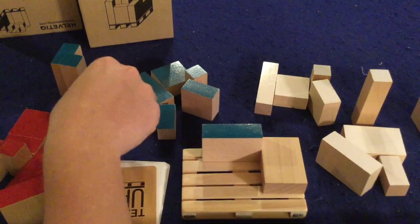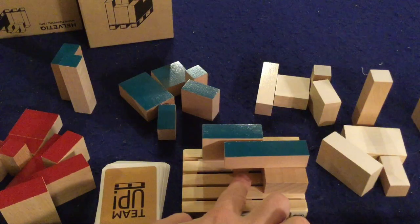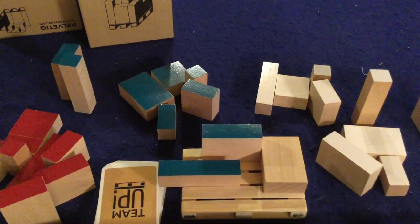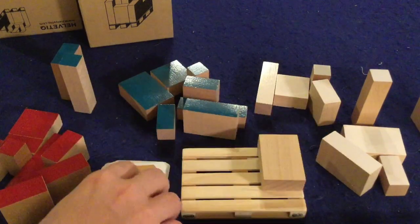You cannot have things overhanging — you can't leave a wide open space underneath a block. That is not a legal move. Also, pieces cannot be hanging over the side of the pallet. Now let's go ahead and show how the game is played.